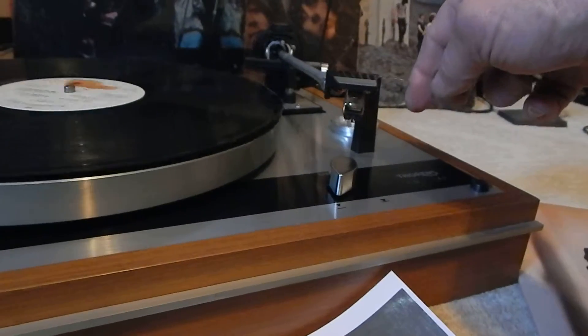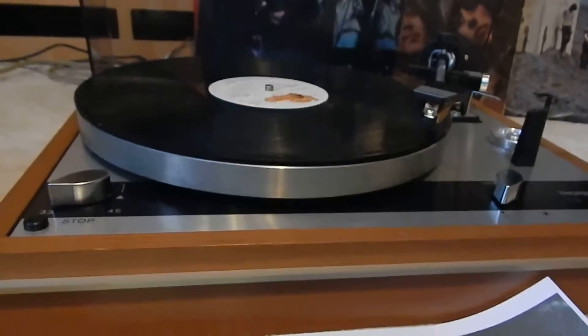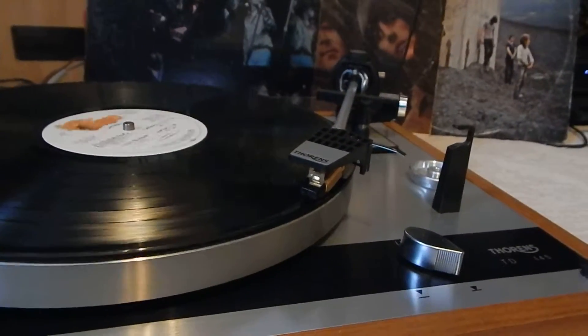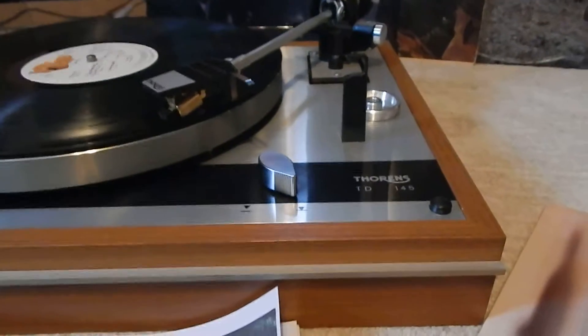Very nice and smooth. Thorns has a very nice sounding tone arm and dampening setup on it. So all you do is go nice and easy down. You can see how nice that goes down. That's what you want to see. Very nice all together.